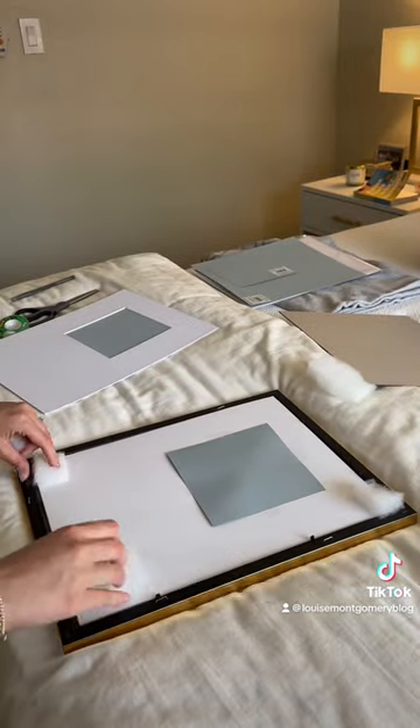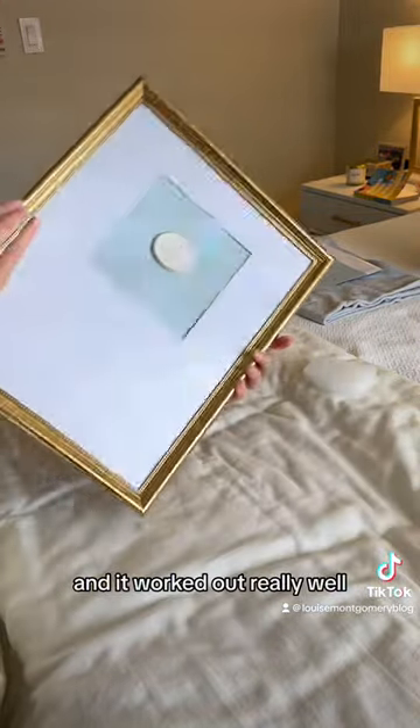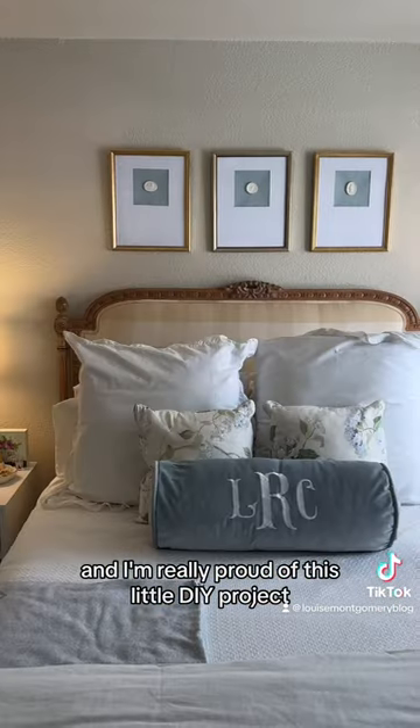I did this whole project for around a hundred dollars. I ended up getting these little foam pieces to put in the corners and was able to get it to close, and it worked out really well. I know it is not perfect, but I think it turned out really cute and I'm really proud of this little DIY project.